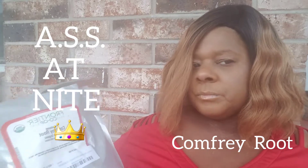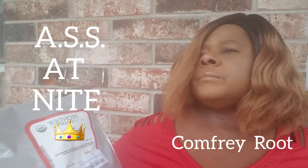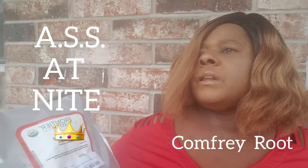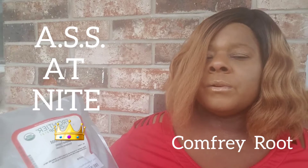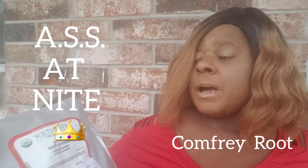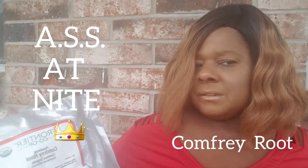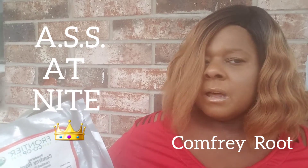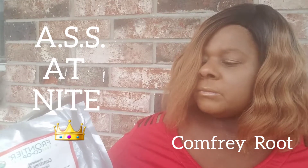It did do the job. I made a second batch of it, and it said the longer you wear it the more intense it works. I used it and left it on for three days. It has a dark brown look to it, but it works, does the job, and provided relief.